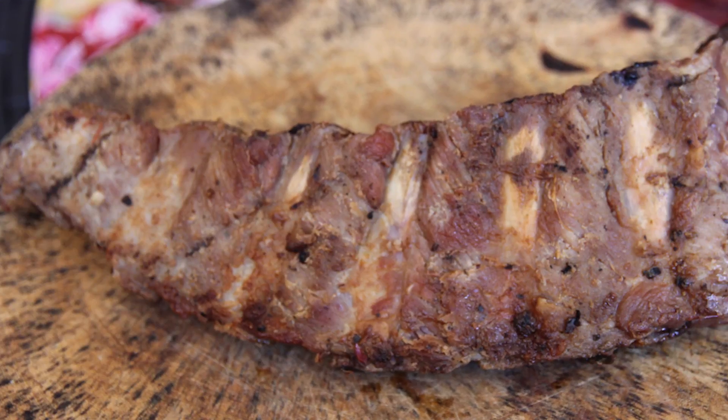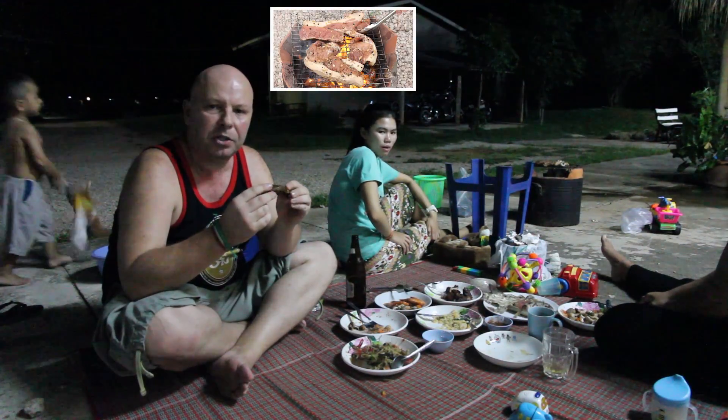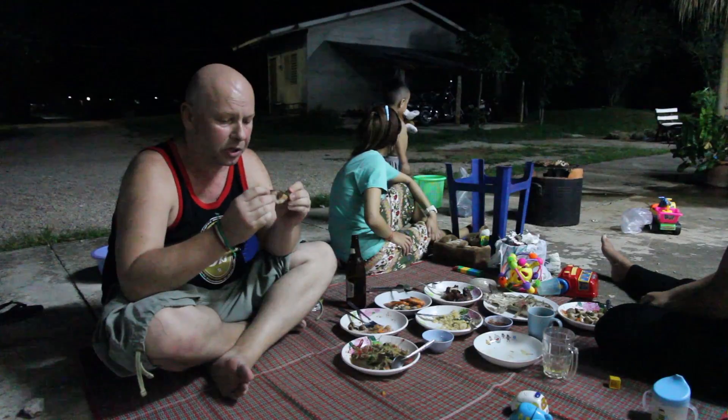I think the standout dish for tonight was Tun's pork ribs. There's a link to the recipe up here. It's a little bit salty, not spicy at all, but slightly sweet — it's got a really nice mix of flavours, and it's very moist and tender.